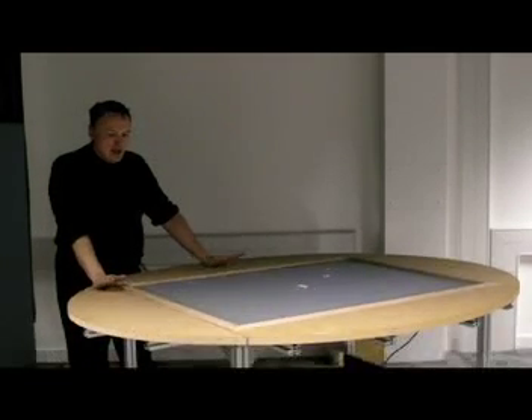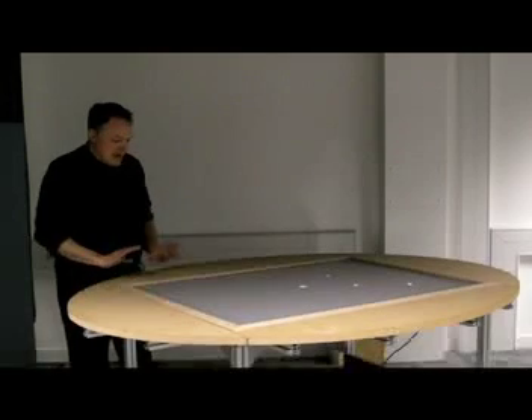What's this? This is a multi-touch tabletop system.